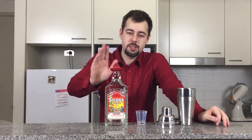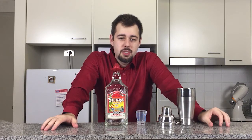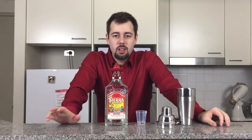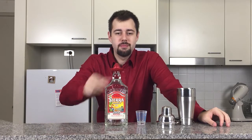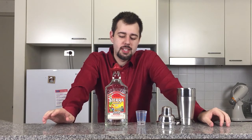Firstly, we're going to start off with our silver tequila. Tequila comes in two main types: gold and silver. Silver is used more for mixing; gold is used more for just tequila shots. The silver's a bit more mellow, and hence why it's nice as a mixer.